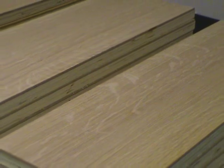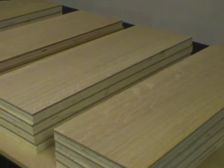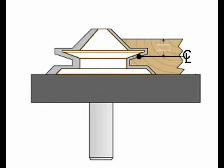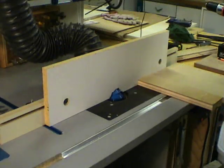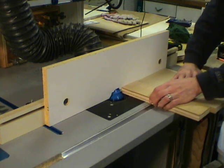Now that the stock for the legs is cut, it's time to set up the lock miter bit. This can be a little bit tedious, but I've worked out a system that makes setting it up pretty easy. The first step in the process is to set the bit height. You want to raise the bit until the portion indicated in the diagram is centered on the stock. Using a backer board, I cut two identical test pieces.